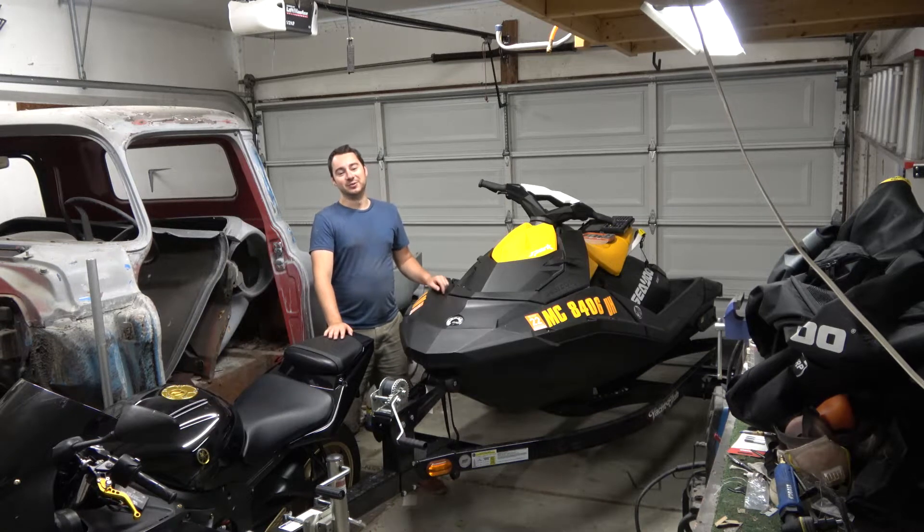Hey everybody, this is my brand new 2019 Sea-Doo Spark. This is the base model with only 60 horsepower, but today we're going to show you how we're going to get 110 horsepower out of it.